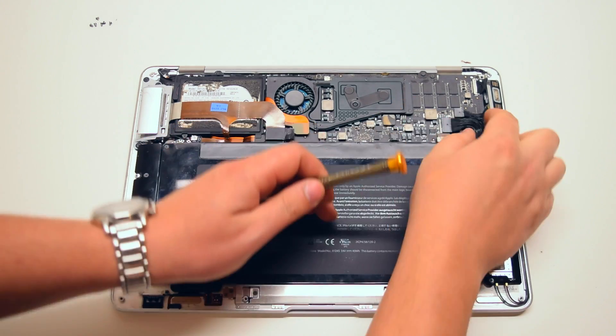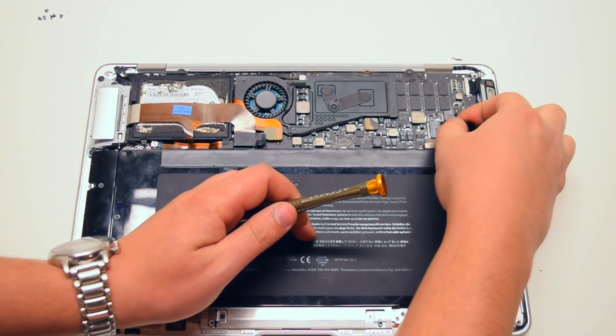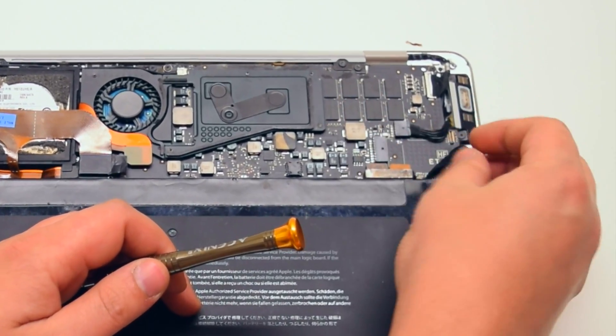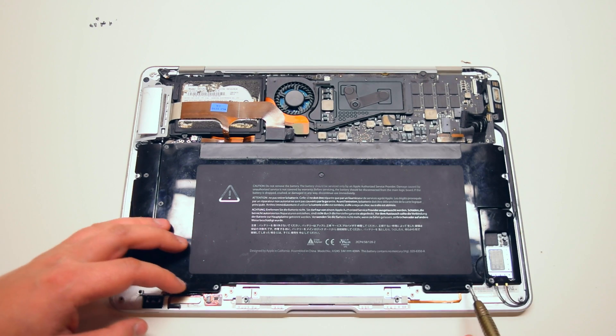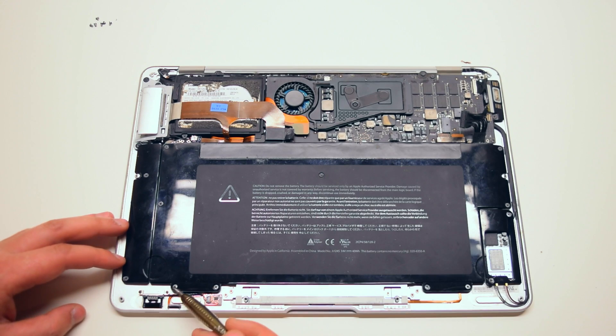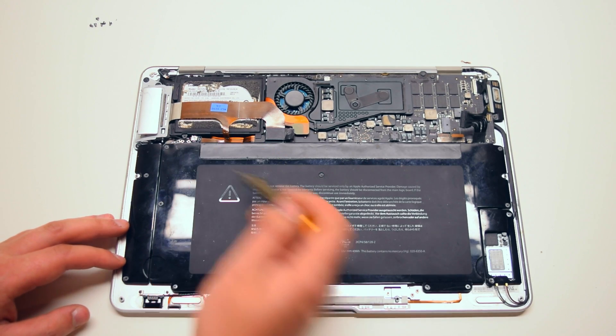Before you begin, start off by disconnecting the battery from the logic board. It's connected with one simple connector. The battery is being held in with nine Phillips head screws in various sizes.